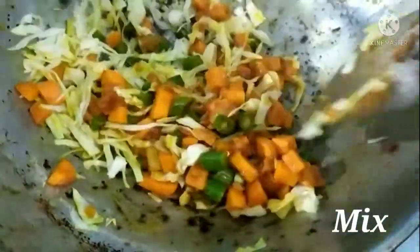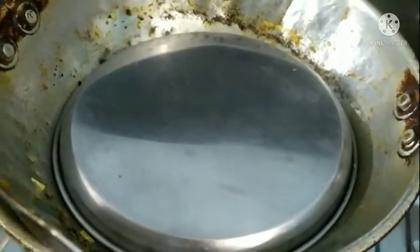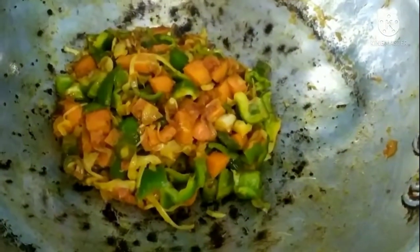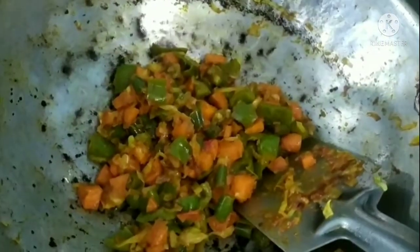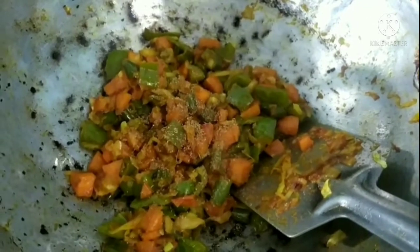I am going to mix it for 5 minutes and cook it for 5 minutes. I am going to check it, then mix it with capsicum, and check it for the base. I will finish the fire.